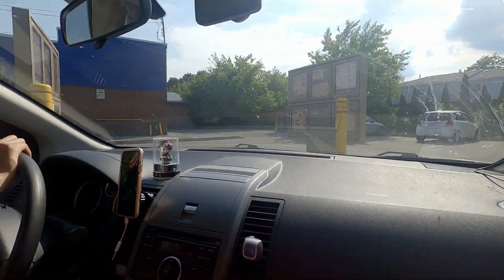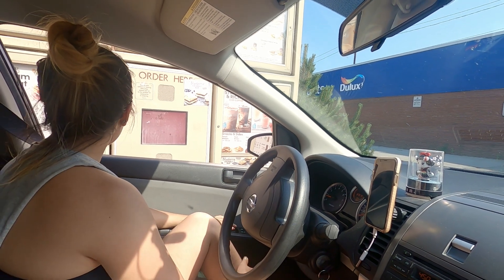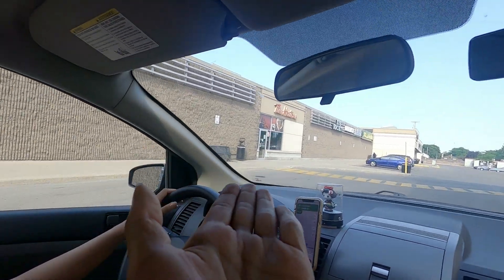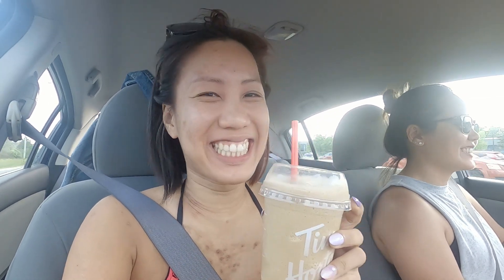Never been so excited to order from Tim Hortons. Can I get a medium ice cap? This was a store location and they're closed, so we're going to try one more and then I give up — I don't need my ice cap. This is the fourth Tim Hortons we went to and I finally got it. The third one didn't even exist. It was closed.